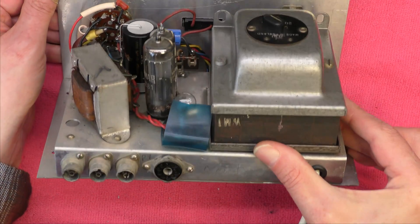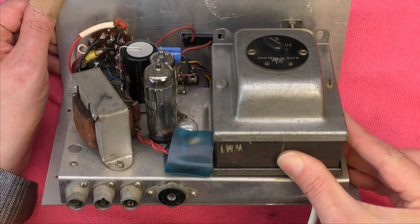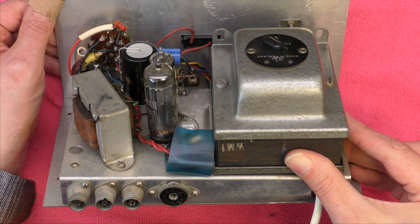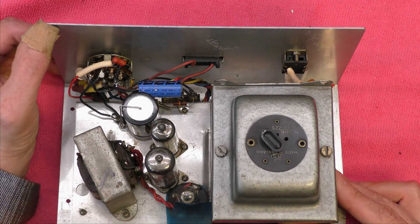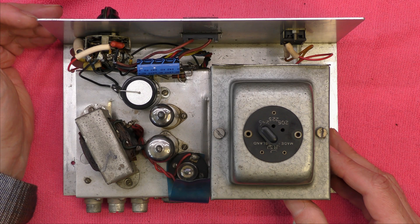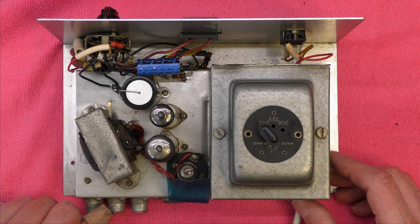Okay, I'm back together now and I'll pop the valves back in. I'll just show you a few shots in case it's useful to anyone else. I guess it's going to be time to switch on the power soon and see if it works — or explodes. It's got two choices, I guess.